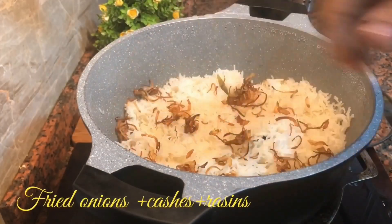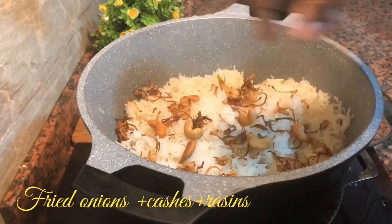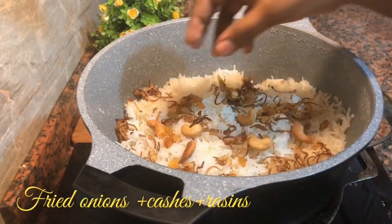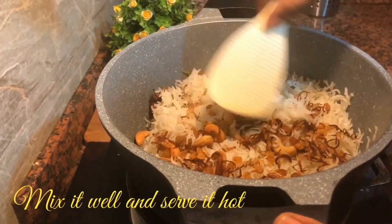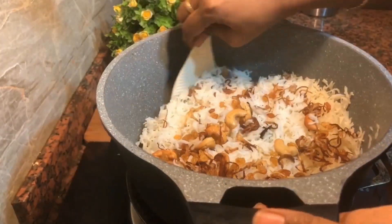Now, add some fried onion and kismis, mix and mix it up. It's a good side dish with chicken or mutton.